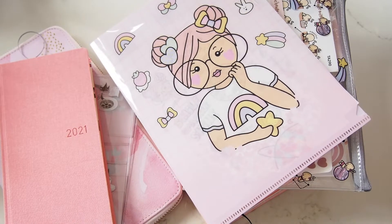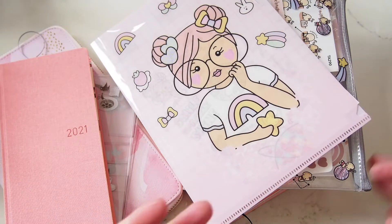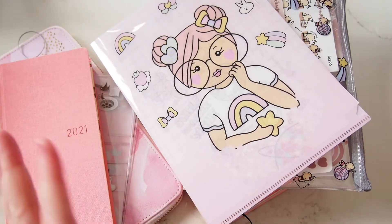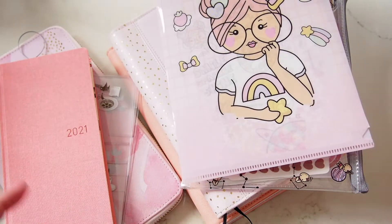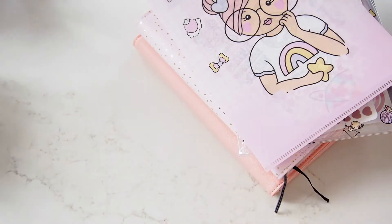Hi everyone, welcome back! I'm just popping in to show you what I'm going to do for 2021. I'm a bit disorganized but I feel like I know what I want, and I just wanted to put it together with you. The simplest thing I think first is my Hobonichi Weeks.